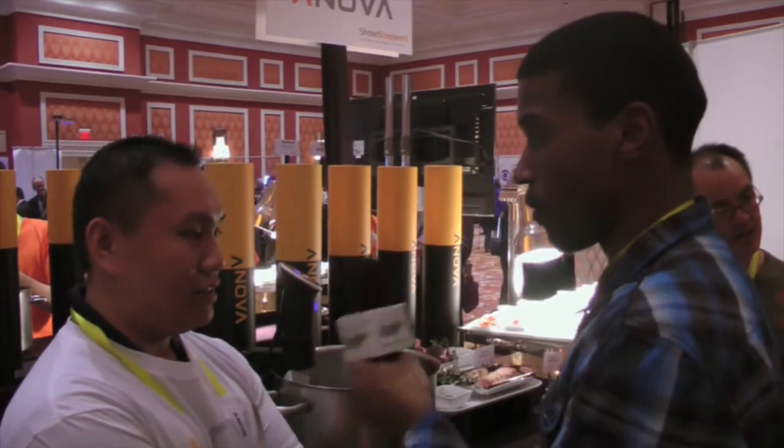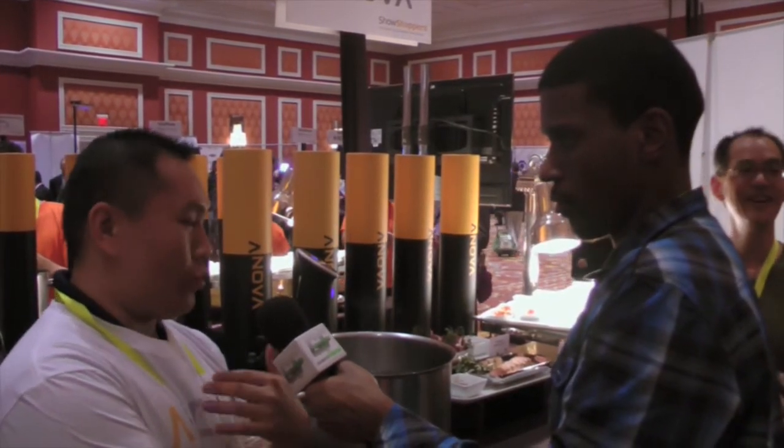How much does it cost and when is it available? We're almost finished with our pre-orders right now, so it'll be available for immediate ship out in about three weeks. It's $179. Thanks a lot, Jeff. I appreciate it, thanks for the time to talk to us.